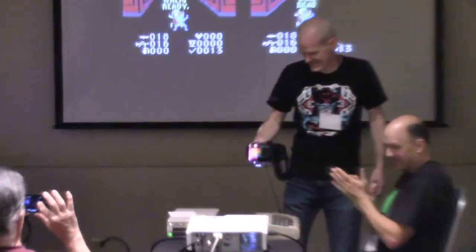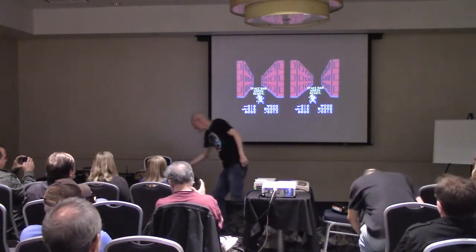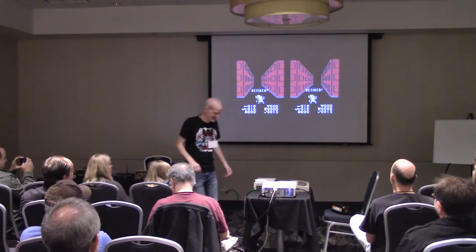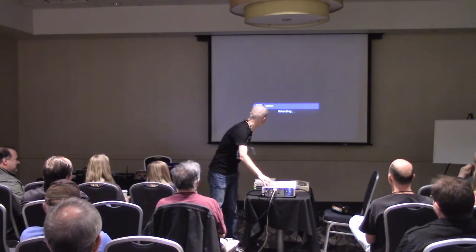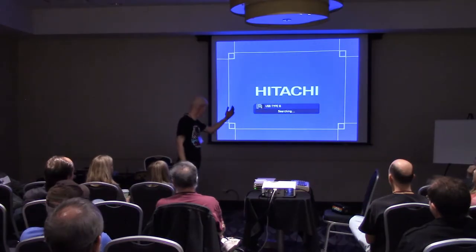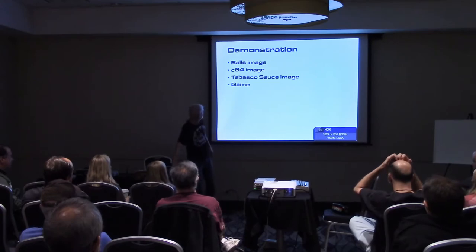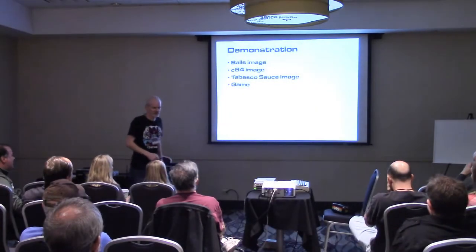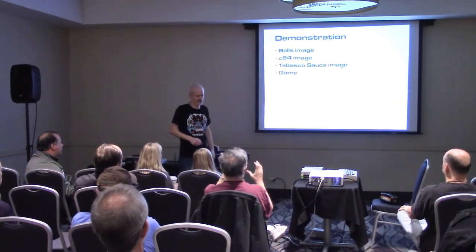Thank you for demoing — my pleasure. So we looked at those two images and then the game, which honestly the game's a lot more fun than the images. The images were just kind of more of an experiment.